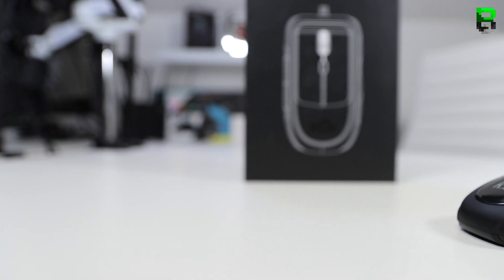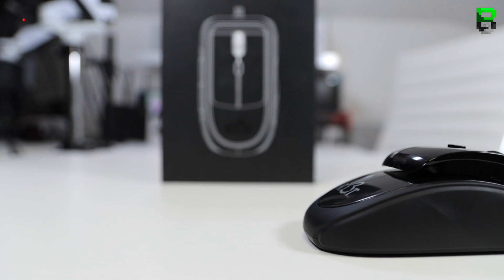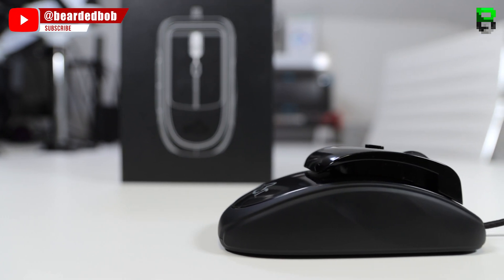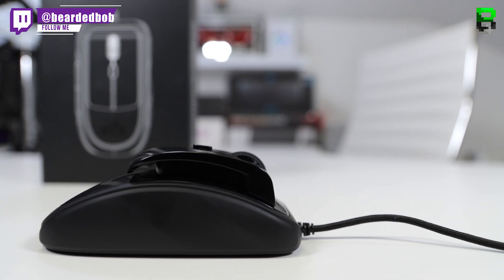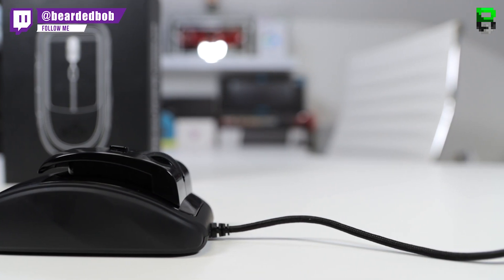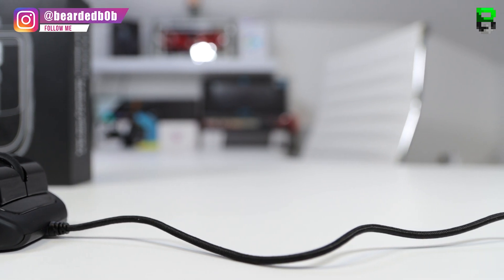QuadroClix sent this mouse out to me, which is good of them, but as you know this won't affect my review — I'll still give you my honest opinion. If you want to buy it, it's $80. I'll put links in the description. It's certainly in that middle-to-top premium market, so you're going to expect a lot for that price.